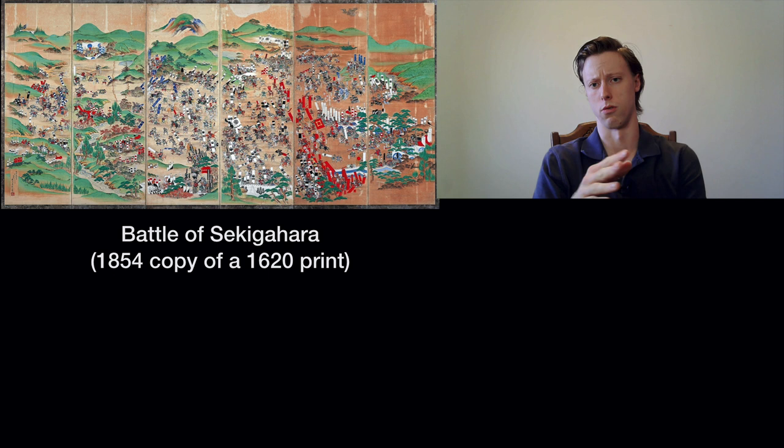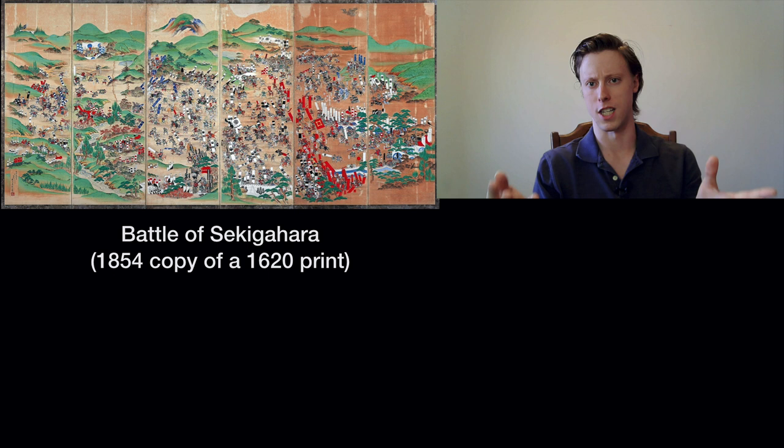In this video, what I want to talk about is Japanese warfare — specifically the lack of shields, or the apparent lack of shields, that we typically think of when we view samurai in almost anything involving popular culture: movies, manga, anime, TV, that kind of thing.